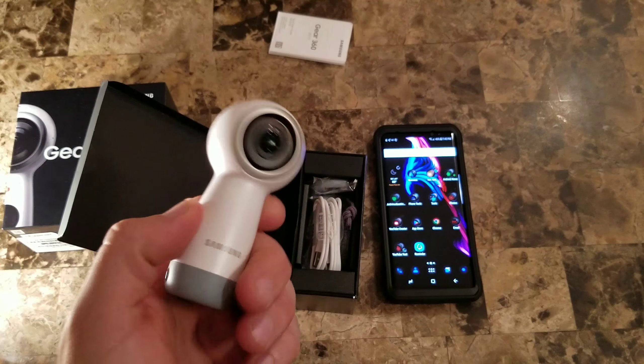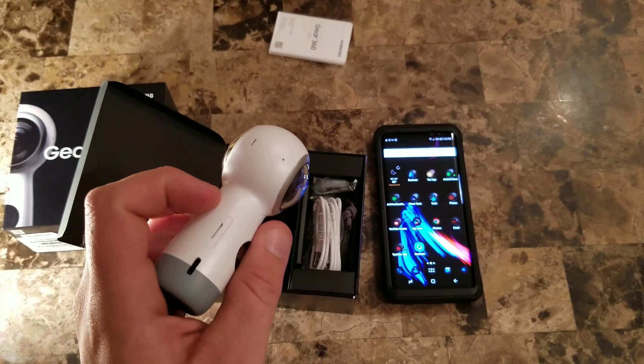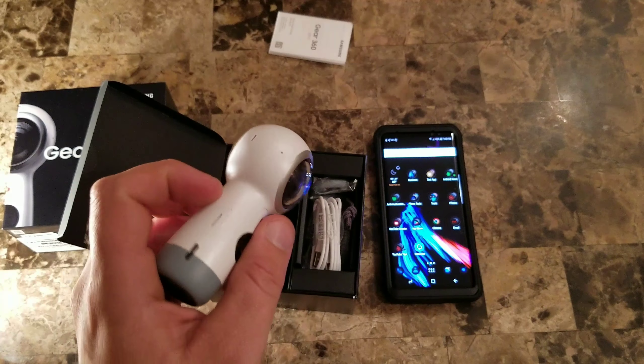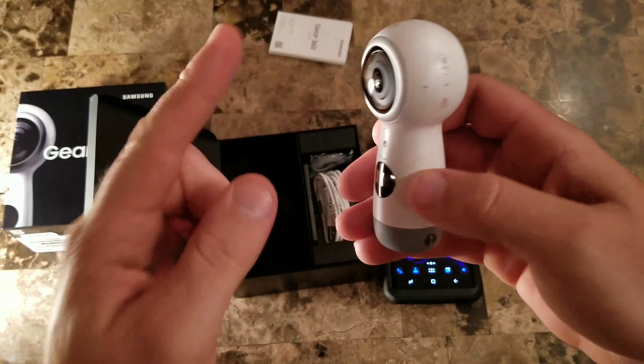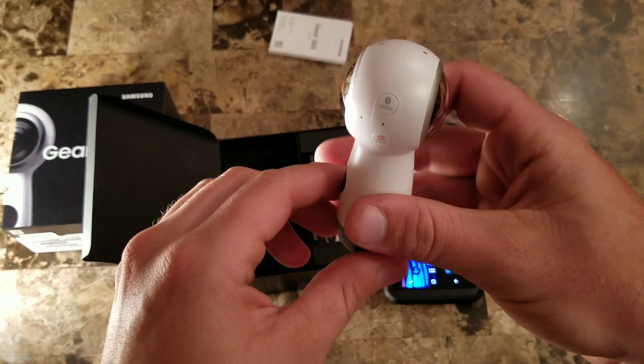I thought the thing was broken and came back defective. Someone commented on one of my other videos that theirs did come defective — they couldn't get anything working, sent it back, and got a refund. This is a pretty cool little camera. You can use it to shoot 360-degree video, and you can take still photos with a 180-degree field of view. Each camera has a 180-degree field of view, and in processing it stitches them together to make 360 degrees.